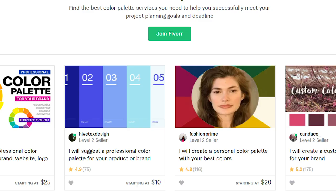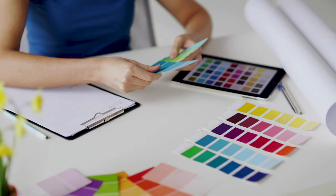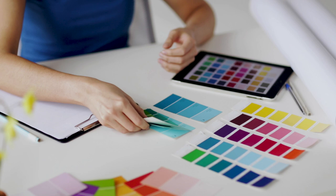Looking at any major blog or brand you'll notice a consistency to their colors and the colors seem to go together. There are a few ways to go about creating your brand colors. The first way is to pay someone anywhere from $25 to $300 on Fiverr to work with you to develop a palette. It's better to just work on the palette first and then develop the rest of your style guide one section at a time.